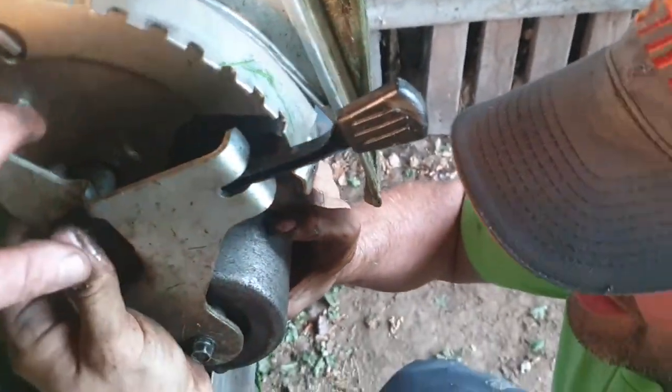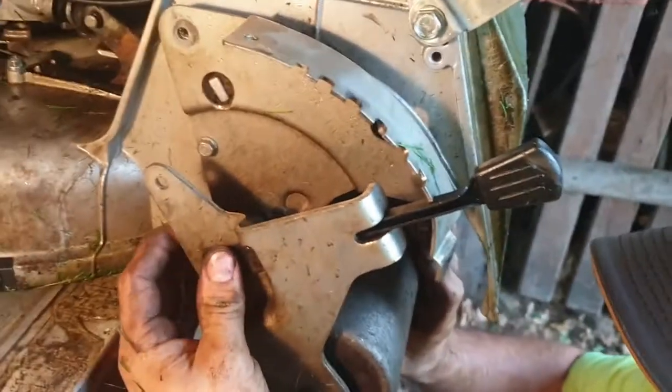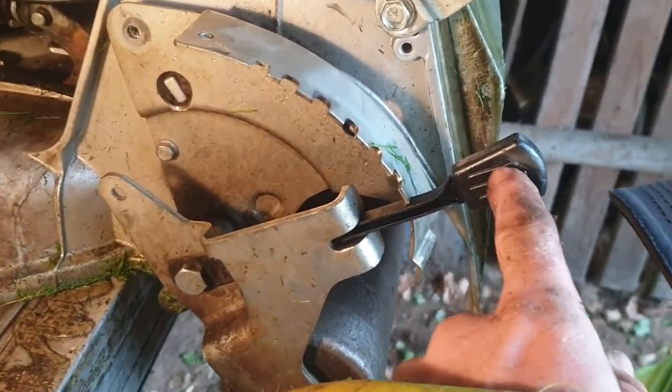That's got to be in that thing, isn't it? So always remember to put this lever in.